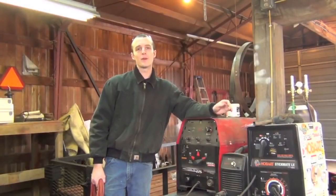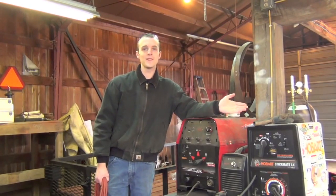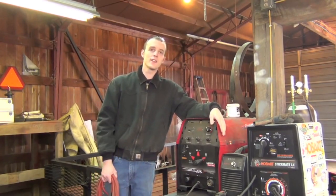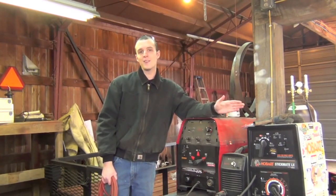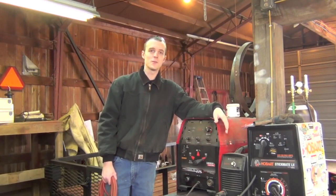One last thing to point out before we get started is that this course is something you're going to go through at your own pace. Here in part one we're starting off kind of slow, but if you already have your TIG welder set up and you've been running some beads and things are going well, you definitely have the option to skip to the next part.